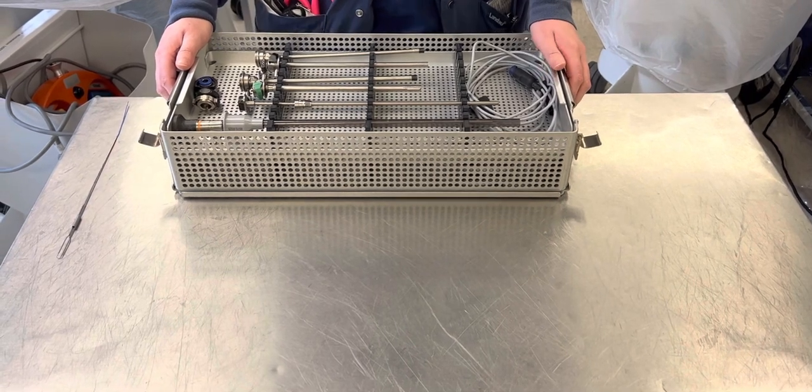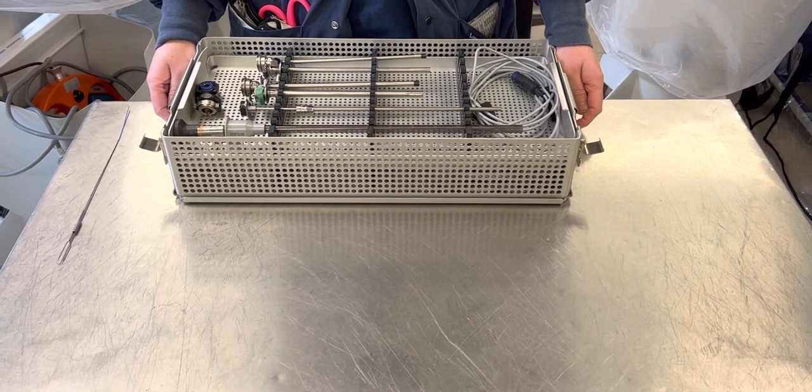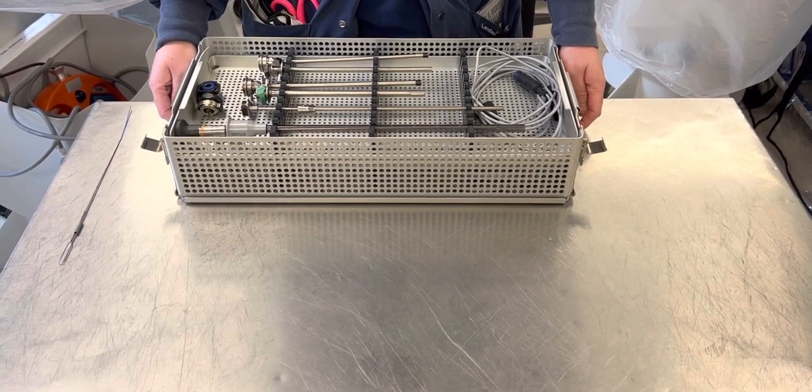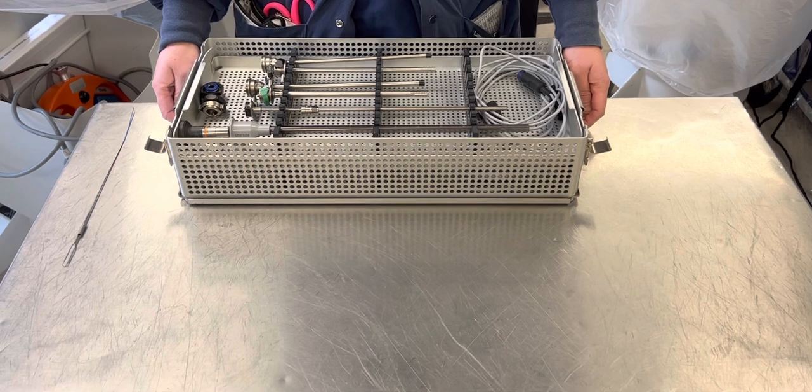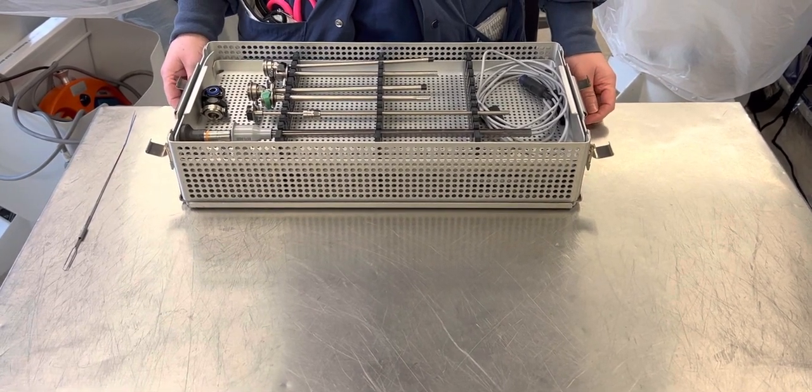First thing you want to do is, if your tray is wrapped, you want to make sure to check your wrapping to make sure there are no holes in it, because that would be a contamination. Once you open your tray, look it over to make sure there are no other points of contamination.